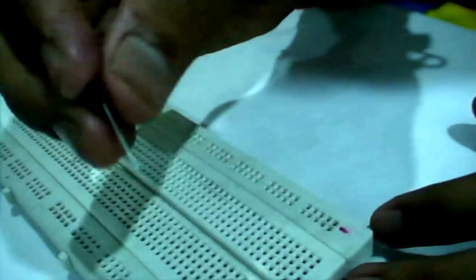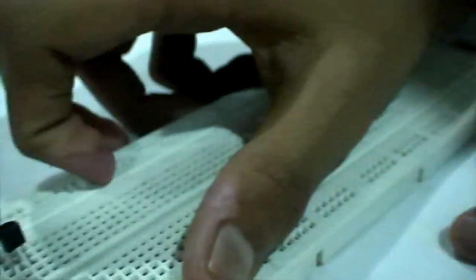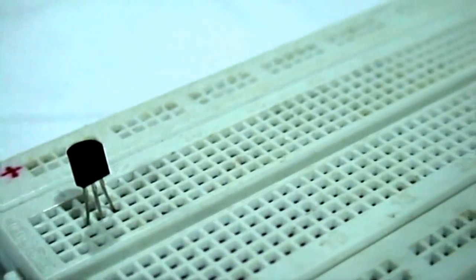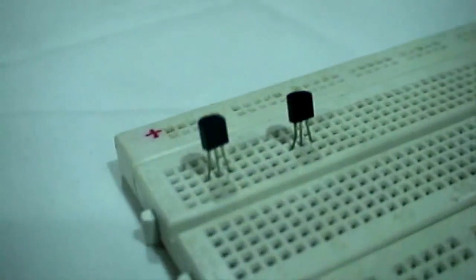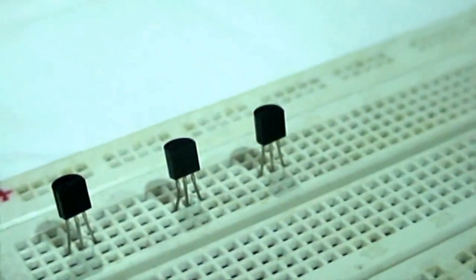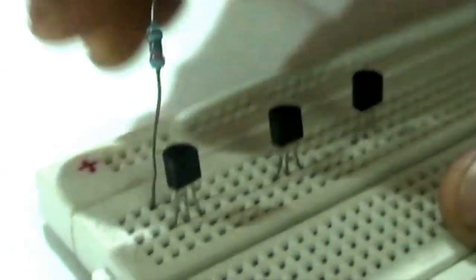We insert the first BC547 transistor on the breadboard. The left pin is the collector, the middle one is the base, and the right one is the emitter. We then insert the 2nd and 3rd BC547 transistors on the breadboard. We connect the 330 Ohm resistors from the collector of all 3 transistors to the positive rail of the breadboard.